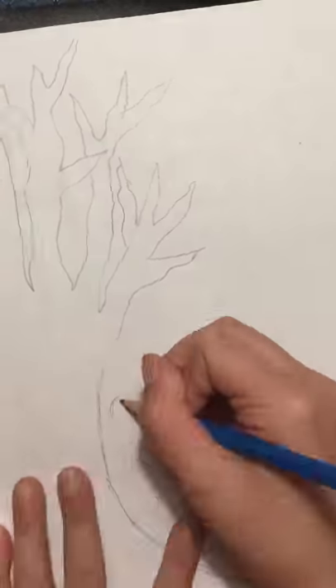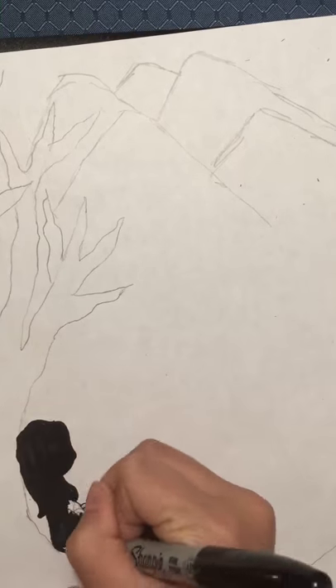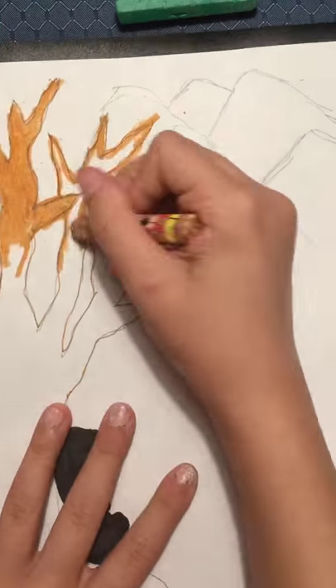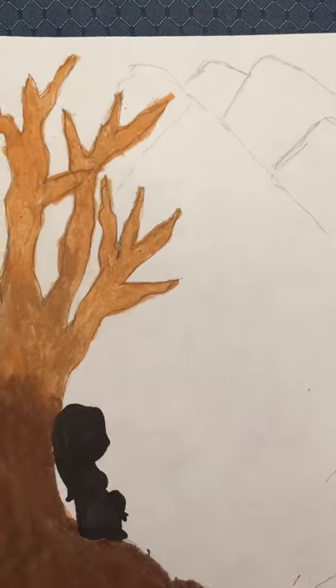I'm going to be drawing a tree so I have to add a lot of branches so it looks realistic. Now I'm finishing the girl laying down next to the tree. I have to use shades of brown to blend the colors in with the tree.